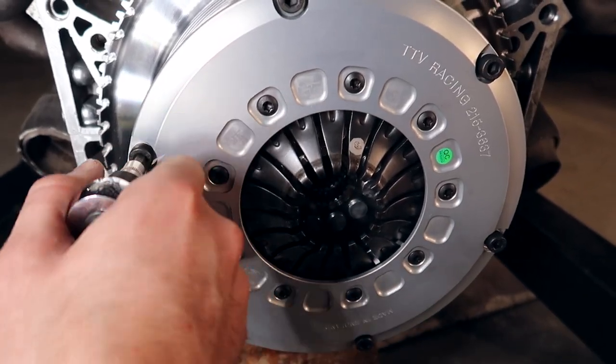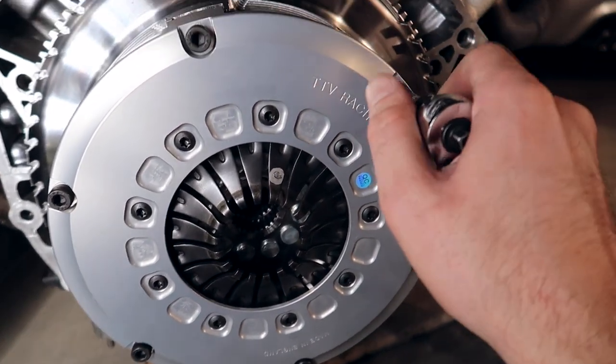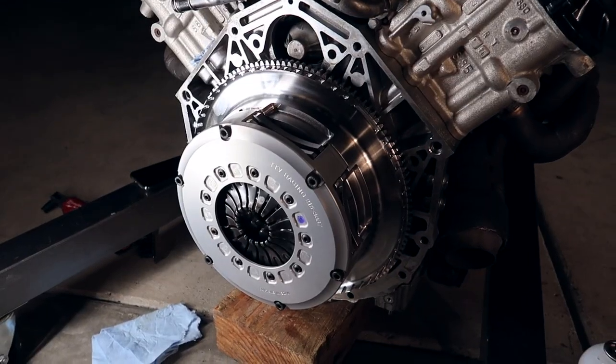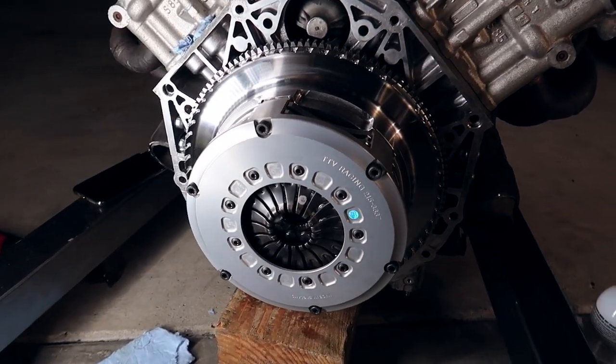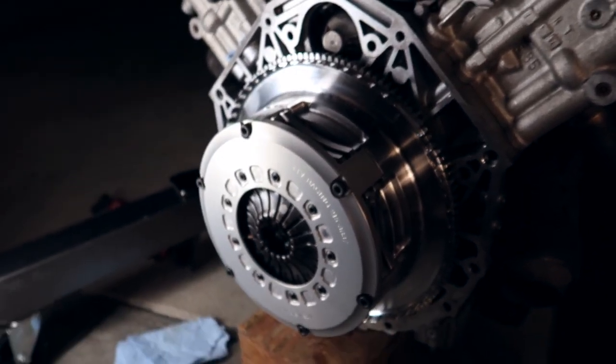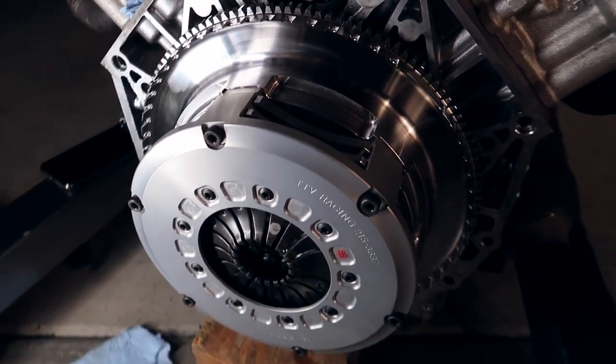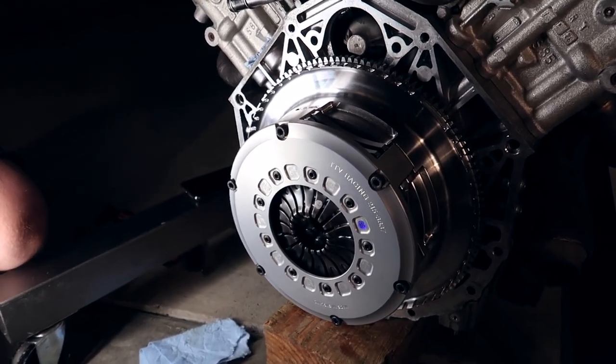Tighten them up in the same triangular rotation as we did with the flywheel — by hand first, then tighten to 34 newton meters. And while you're doing this, try to keep an eye on the actual clutch plates, because chances are they might get loose and you're gonna have to restart. And now we attempt to put the transmission on — it all looks real good in there. All these bolts are tightened up to 34 newton meters. Loctite's on — should be easy, hopefully. We'll see.